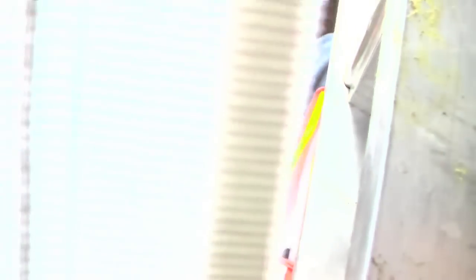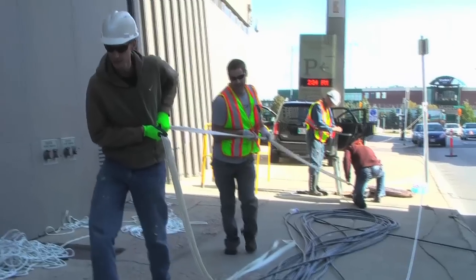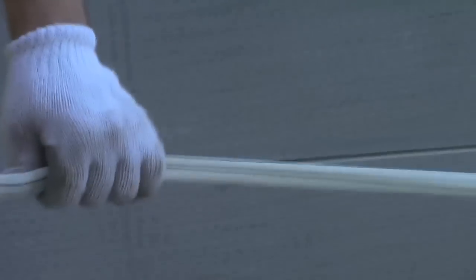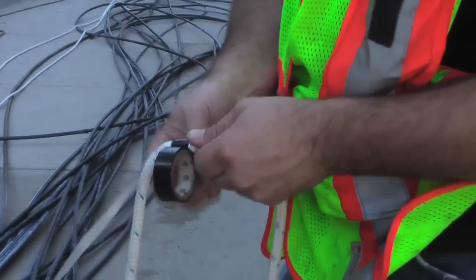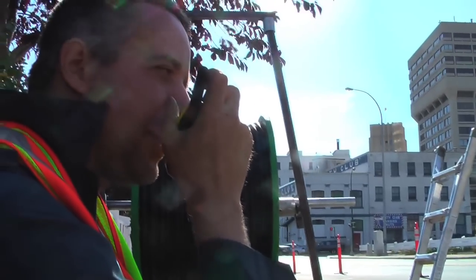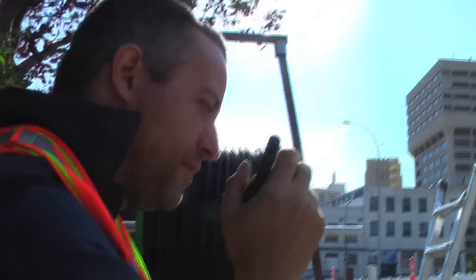Oh yeah, no one's in the hole — no pun intended. You hooked it to the red one, right? Yeah, the red one. Super.